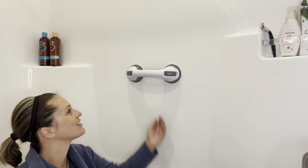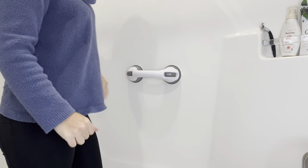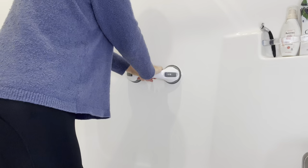Just something to keep in mind: you do not want to apply this to wood or cement, you don't want to cover grout lines, and it won't work on textured surfaces. It's only meant to assist you in getting up, not to support your full body weight.